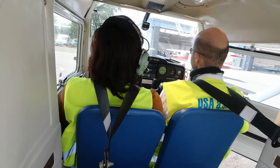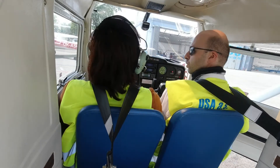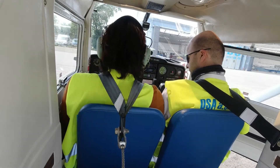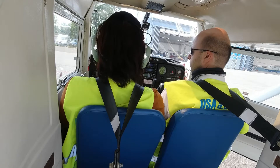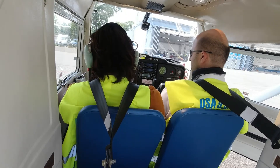Lookout — nobody in front, nobody behind. Check brakes. Area clear, so we're ready for start.